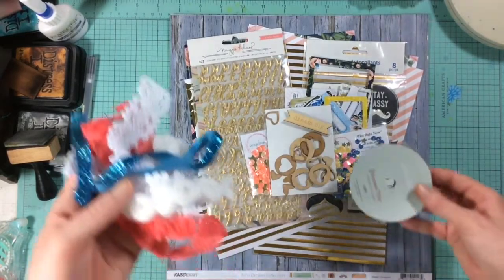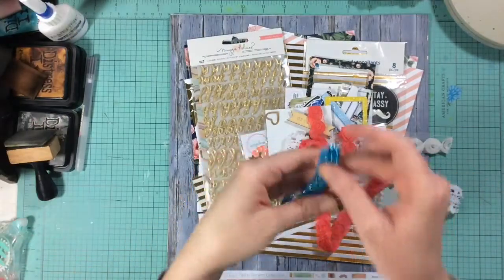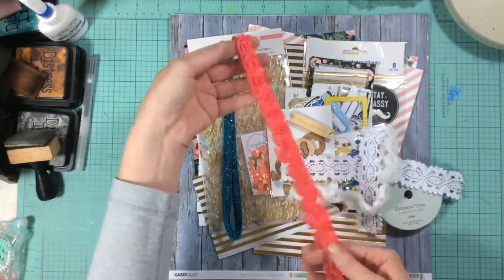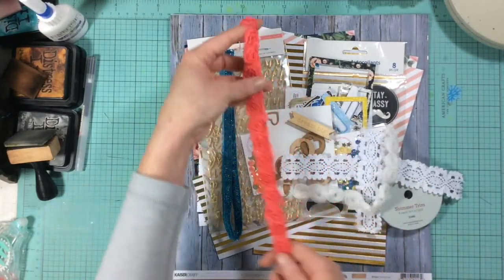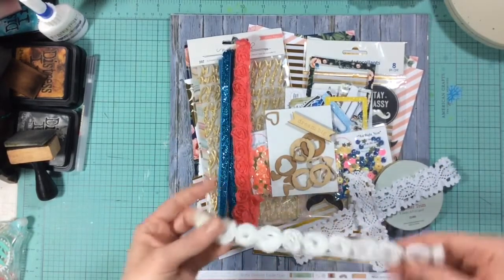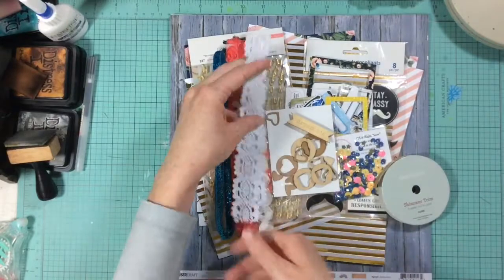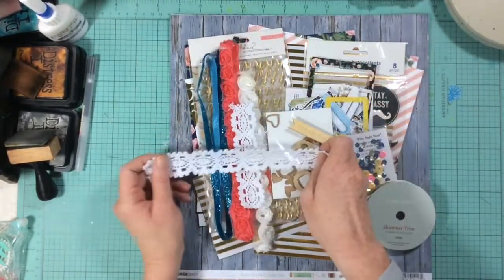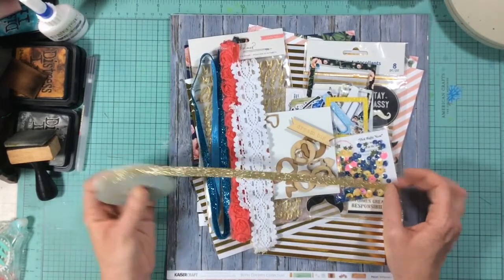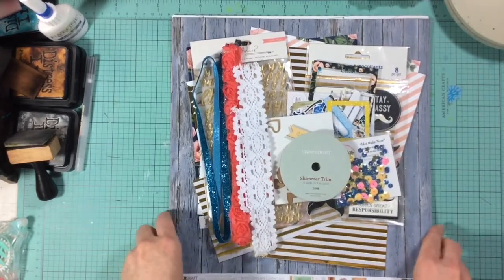For ribbon I went a little overboard because I just didn't know what I wanted to use. I grabbed this curly blue ribbon — not sure if it'll work, but we'll see. I also grabbed this coral one and a peachy-pinky one with flowers on it. Then I have my last little bits of Tim Holtz trim, which is my very favorite, and the last little bits of a lacy ribbon trim. I also pulled some gold glitter tape from Close to My Heart to see how that all works together.